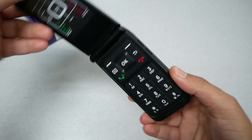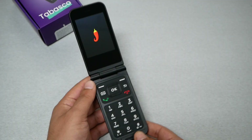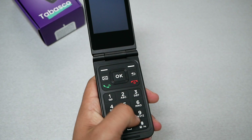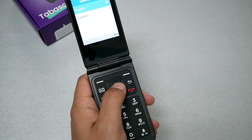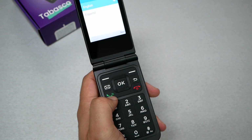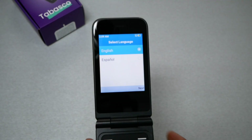Flip the phone open, remove the screen protector, and press and hold the power key to turn on the device. The buttons on the keyboard are big and easy to see, which is important for a flip phone. We have an OK/select key, notification and select keys, a back key, a shortcut for messages, a key to answer calls and go to the home screen, and a key to hang up or turn off the phone completely.